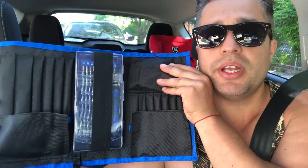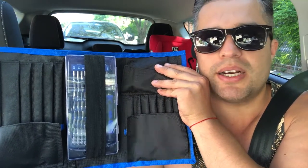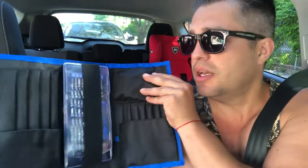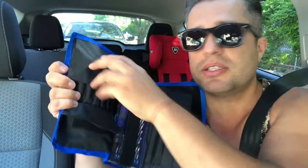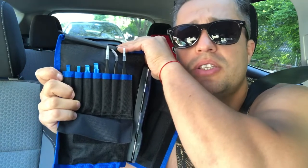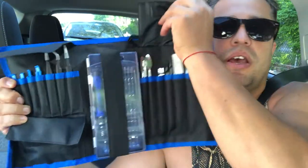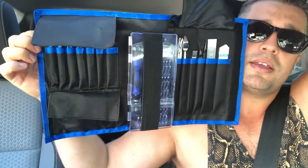Just look at this beauty — it has 80 parts, all kinds of heads that you might need. Besides that, in those pockets you're gonna have all the plastic utensils that you're gonna need for changing the screens on iPads or iPhones, whatever you need. On this side as well, everything as shown right here.